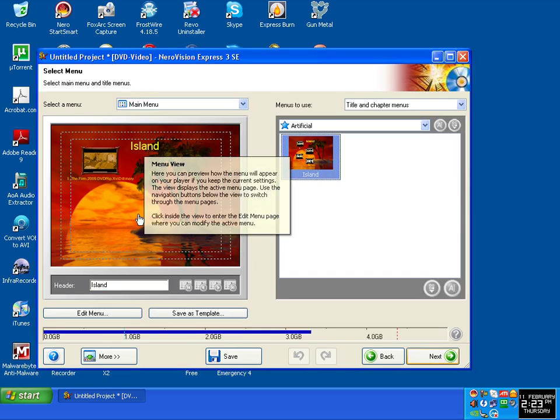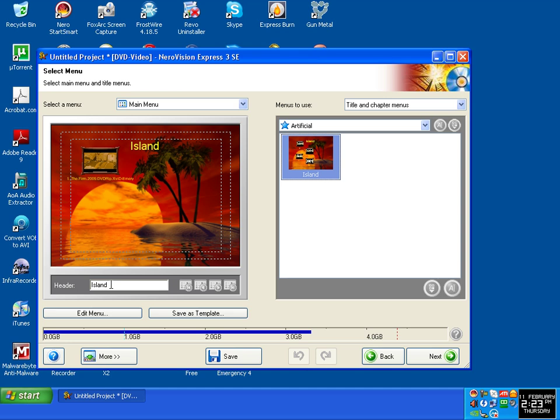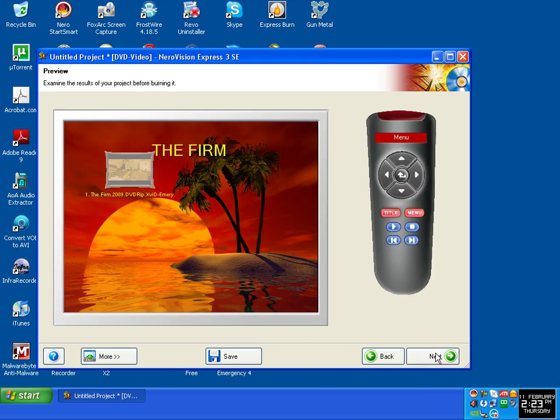It says 'Island Deer' — I'm going to rename it to 'The Firm', that's the name of the video. The Firm. Crap Film. Click Next, click Next.